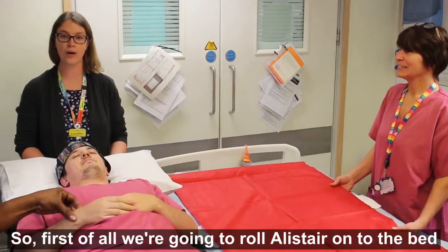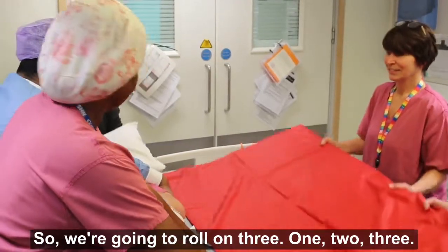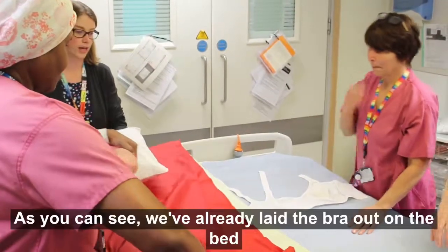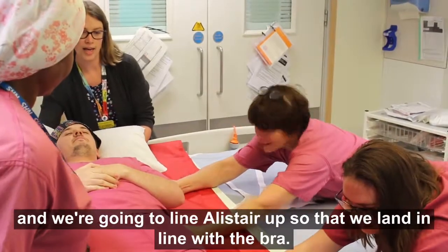First of all, we're going to roll Alistair onto the bed. As you can see, we've already laid the bra out on the bed, and we're going to line Alistair up so that we land in line with the bra.